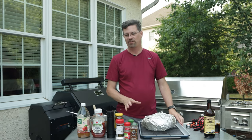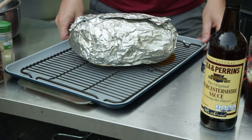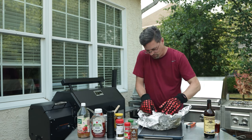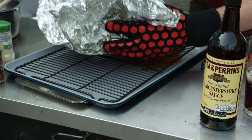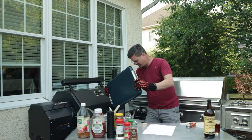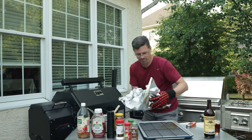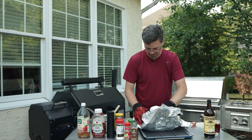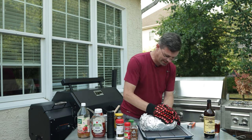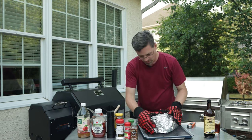We're going to let this rest for a good hour — that's going to give us time to make our sauce. As I'm sitting here, I can see that I poked too far through my probe, so I'm just going to wrap this again real quick so I can try and save some of these juices. Worked pretty hard for that, so I don't want to lose it all. Be careful with your thermometer — when it's this tender, it's pretty easy to go right through.